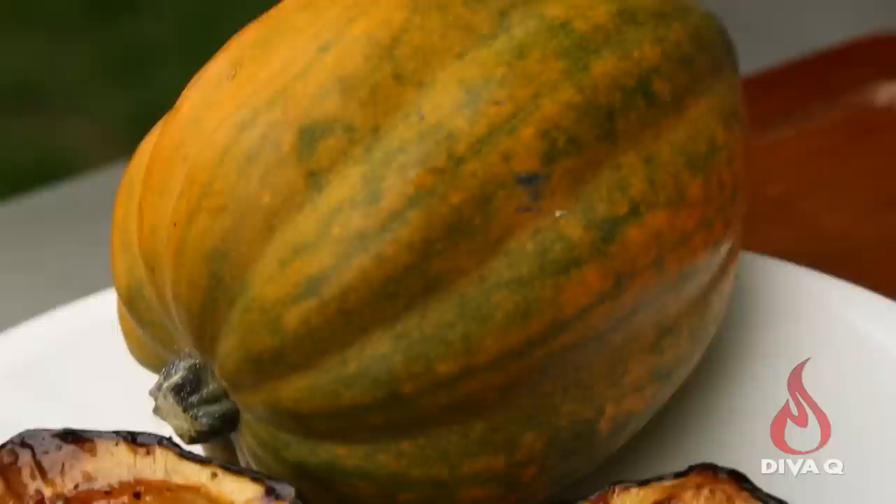This actually goes really well with carrots too. So if you want to grill up some carrots and have a sweet spicy carrot, check out our video on how to do grilled carrots and just substitute this baste. This has been my recipe for sweet and spicy squash — it's delicious, great for holiday entertaining, great for everyday eating, and your vegetarian friends will love it too. For more tips, tricks, barbecue, and awesomeness, make sure you subscribe to our channel because life is too short for bad barbecue.